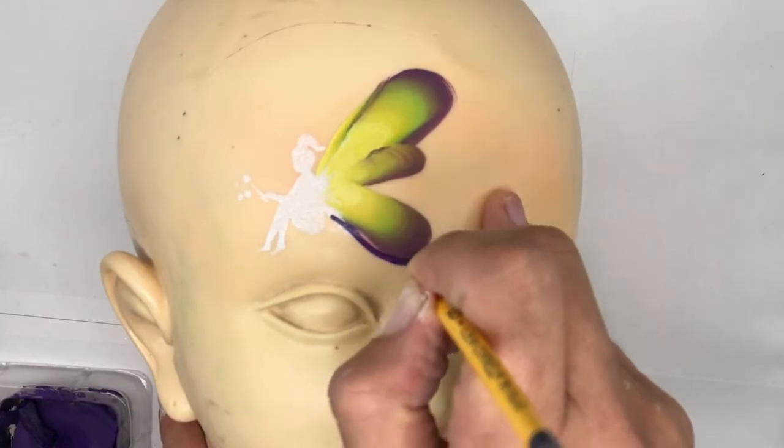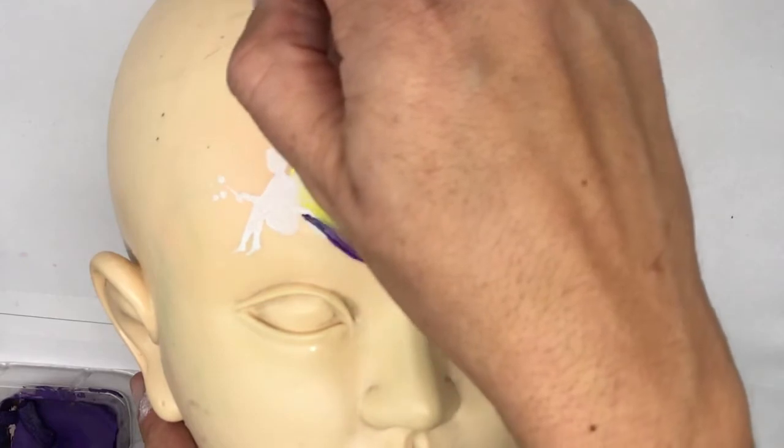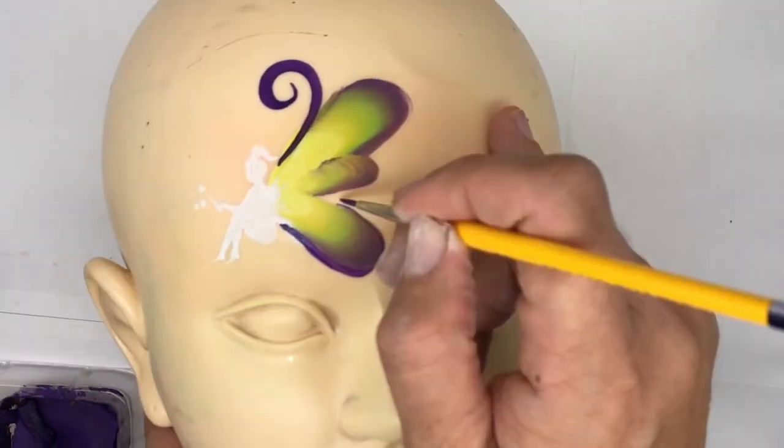With my number three round brush, I'm just going to define some edges and go around doing some curls and swirls just to decorate this fairy wing.